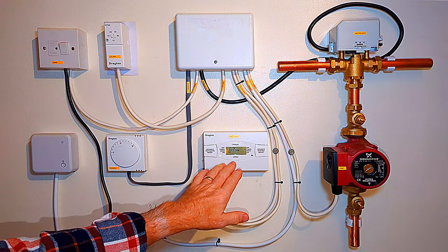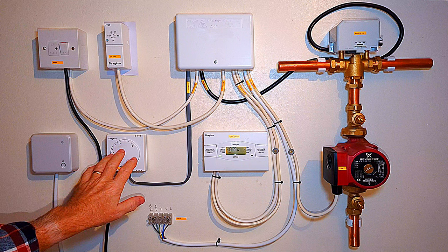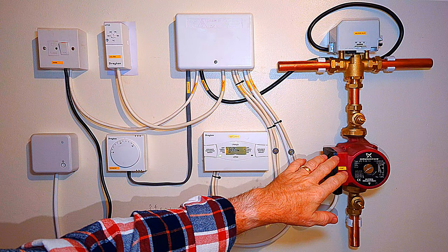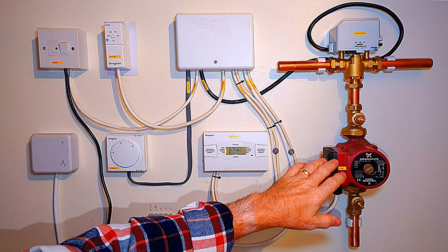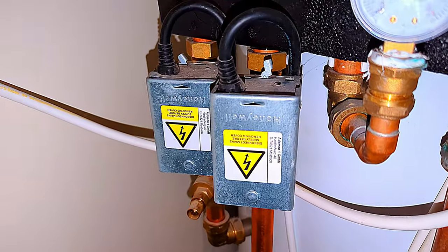We have a wiring center where everything is wired into, a timer or programmer to turn our central heating on and off, and then we have a room thermostat. You may not actually have a room thermostat but it is a building regulation to have one and it makes the system way more efficient. Over here we have a pump - if you have a system boiler the pump will be inside the boiler, and you might even have additional pumps.